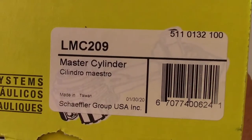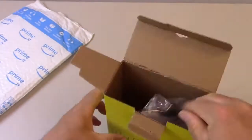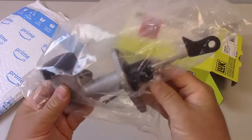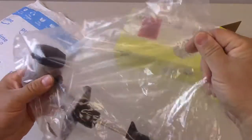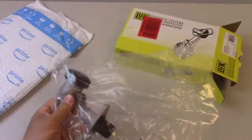Here's the part number for it. Now let's open it up and see what comes inside. So you got a master cylinder here — comes in a sealed bag. Let's open it up and get it out of there.